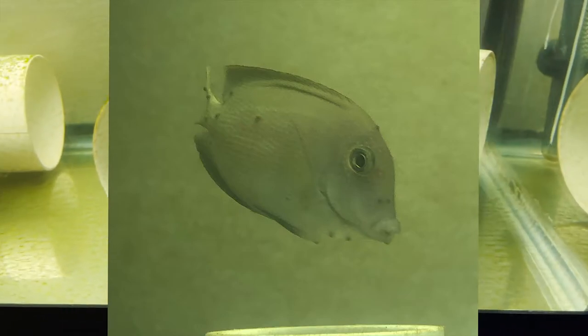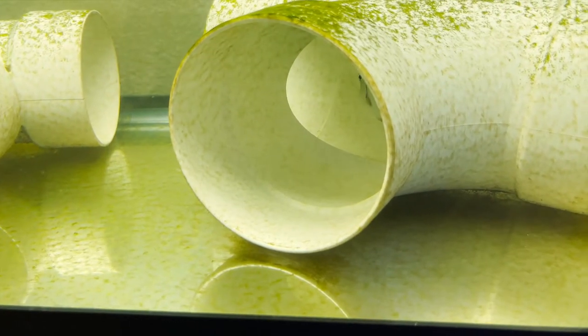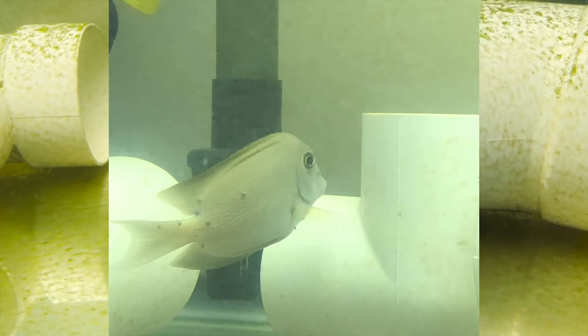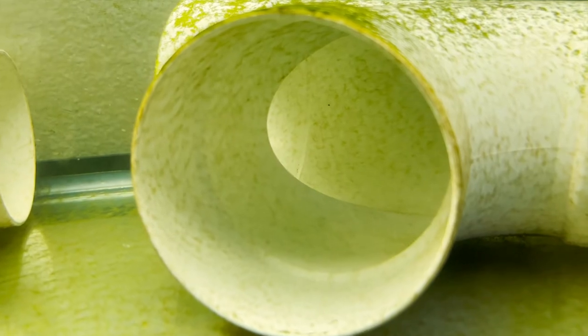This fish was absolutely covered in big dots — the flukes were super big and nasty — and now it's completely clear and ready to go into the main display.